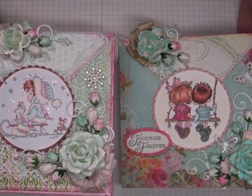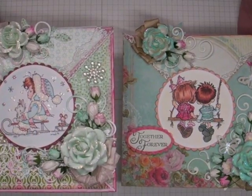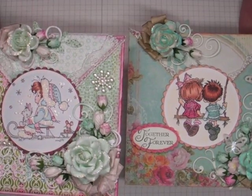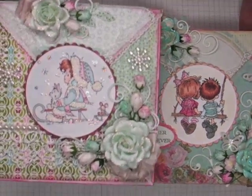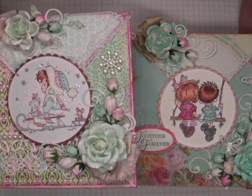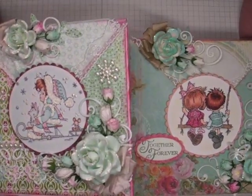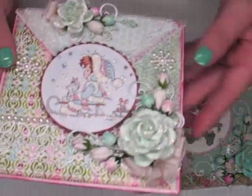For those of you that are new to crisscross cards or are not sure how to make them, I will have a tutorial — just a basic construction tutorial for how to make this size card, 6x6 — at the end of this video. So be sure and stay tuned. But let me go ahead and share with you what I did.